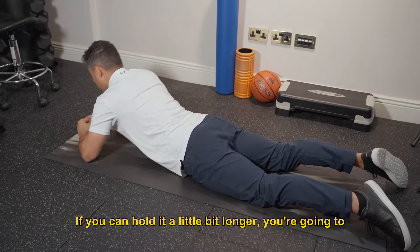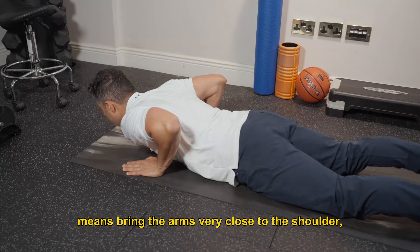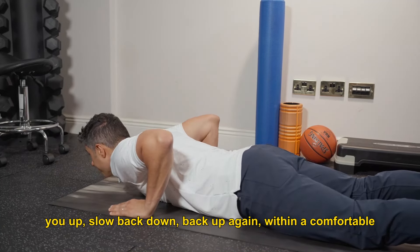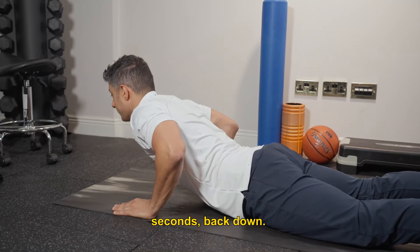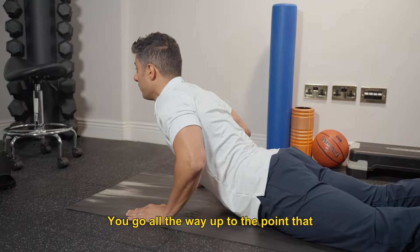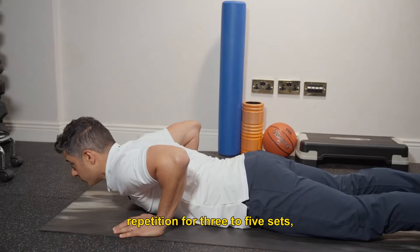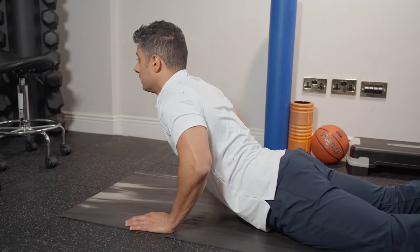If you can hold it a little bit longer, progress it to a mini push-up — bring the arms very close to the shoulders, relax the back. Use the arms to push you up, slow that down, back up again, within a comfortable range. Hold it for 3 to 5 seconds, then back down. Go all the way up to the point that your hip is still on the ground. Practice this for 3 to 4 repetitions for 3 to 5 sets.